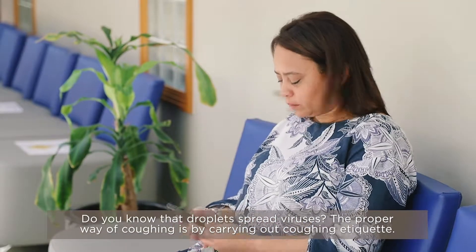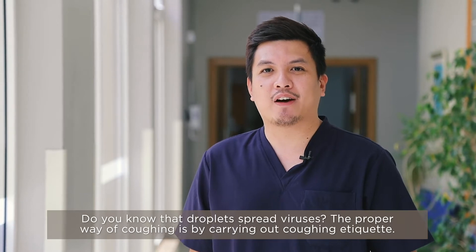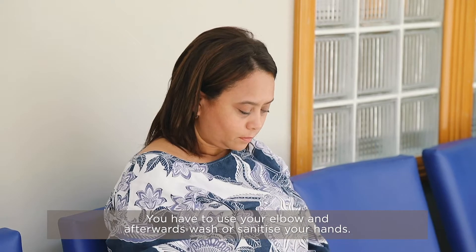Do you know that droplets spread virus? The proper way of coughing is by doing the coughing etiquette. You have to use your elbow, do the hand washing, or sanitize your hands.